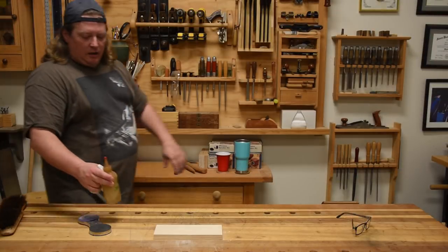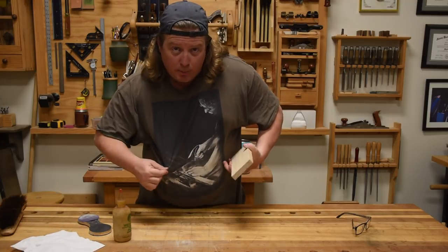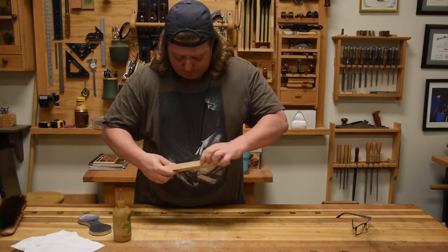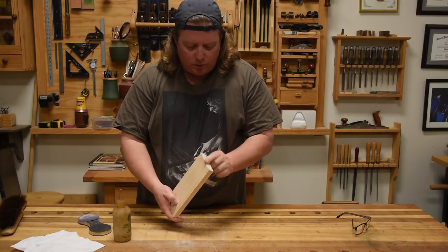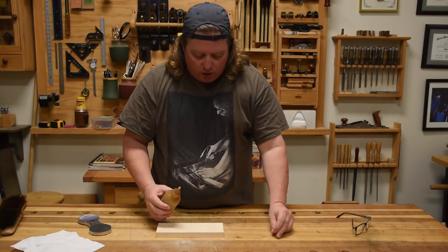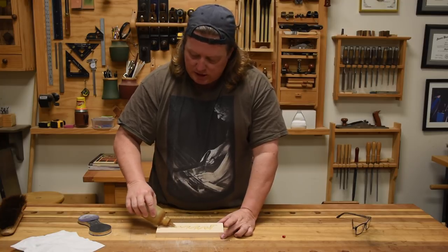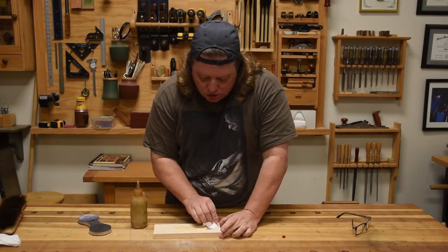So let's clean off all the dust. I've got a little walnut oil — kind of my preferred go-to finish. I'm just going to spread some on there, spread it in, and it's going to soak in.